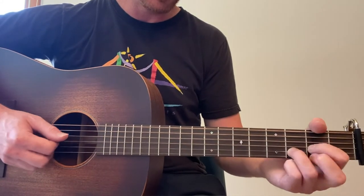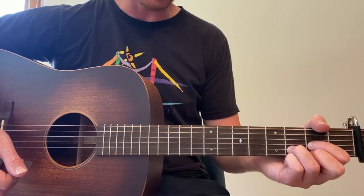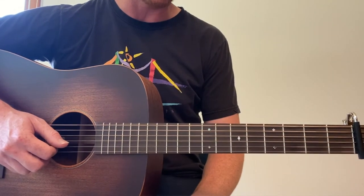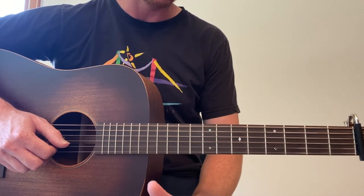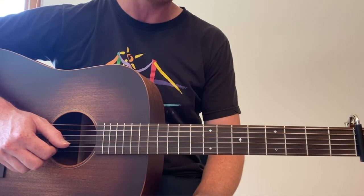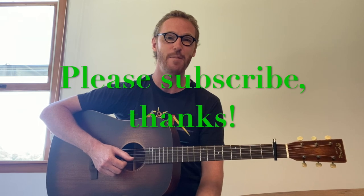So there you go — very, very accessible for a beginner, and it's just a great beautiful song as well for any level. Let me know if anything's unclear and good luck with this song. Well done everybody — nice song to get under our belt. Go ahead and subscribe and hit the notification bell. We'll see you next lesson. Bye.